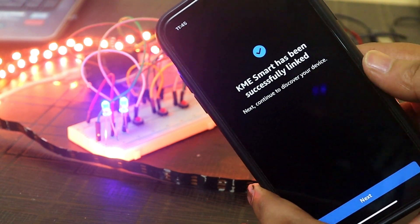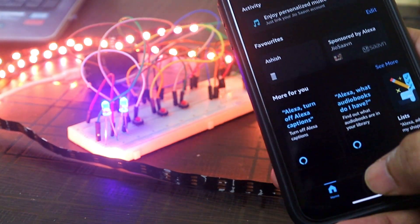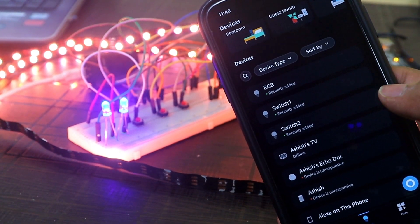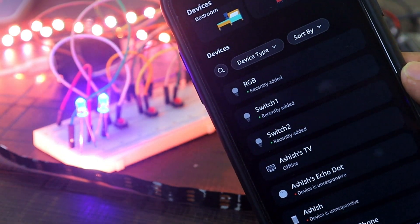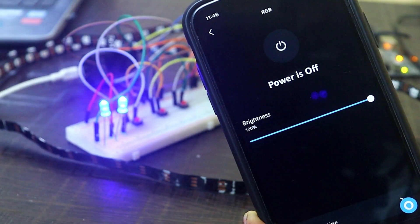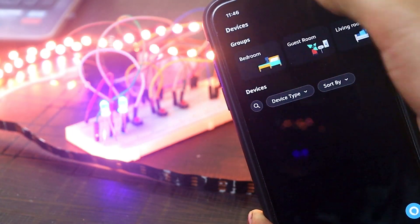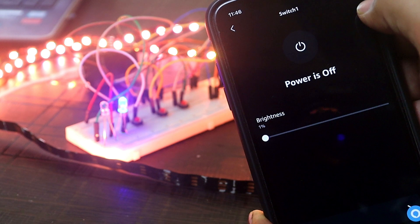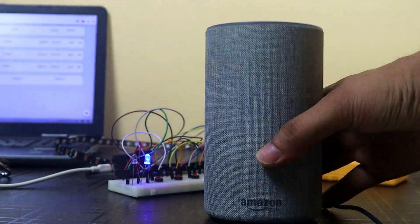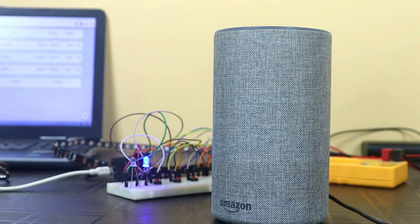Click the next button. Alexa will take a few seconds and automatically connect all the devices. Now click on devices — here you can see all the devices: switch 1, switch 2, and RGB are connected to the Alexa app. We can easily control our devices from this Alexa app. If you have an Alexa smart speaker, you can also control devices by giving voice commands.